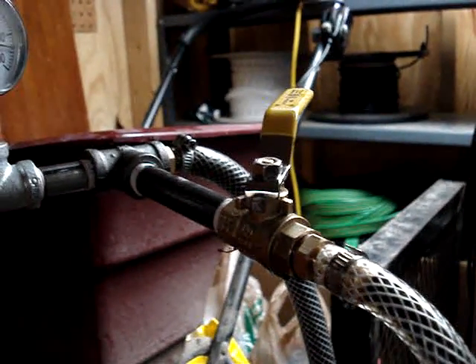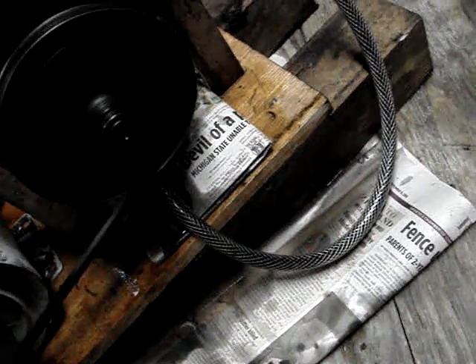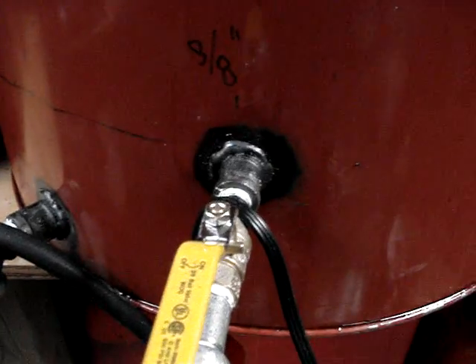The suction input line of the pump — the supply from the tank is going to another port, a half-inch port, that I drilled on the side of the pump.